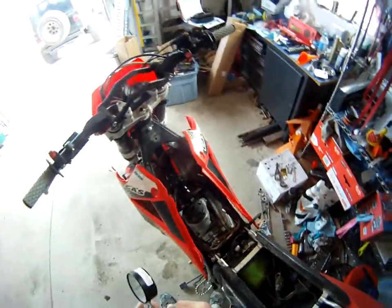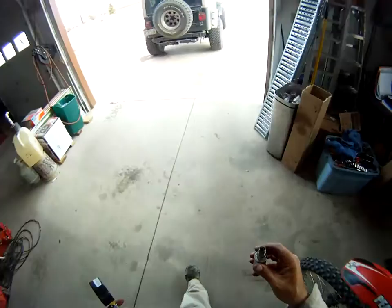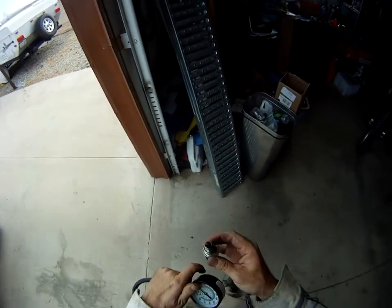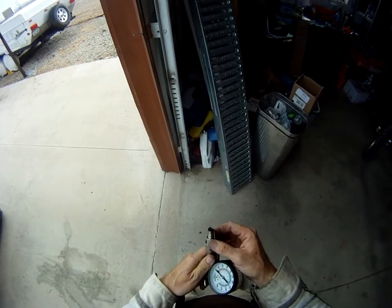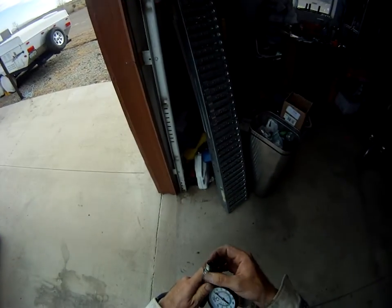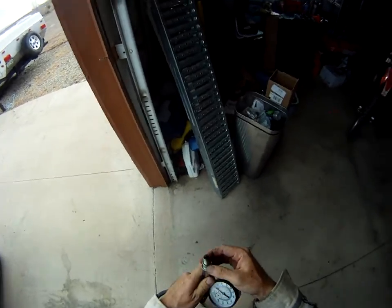Just got the top end redone on the gasser, got it broken in, got a couple of 20 to 30 minute rides on it since I broke it in. Just pulled the plug and jetted for about 10,000 feet. I'm at 7,500 feet here, so the plug actually still looks pretty good.